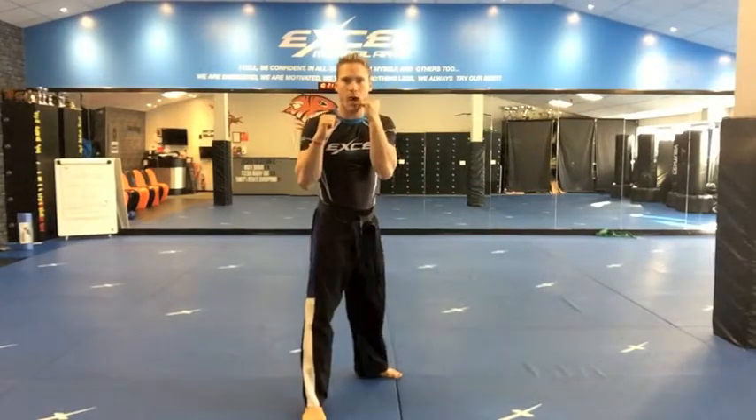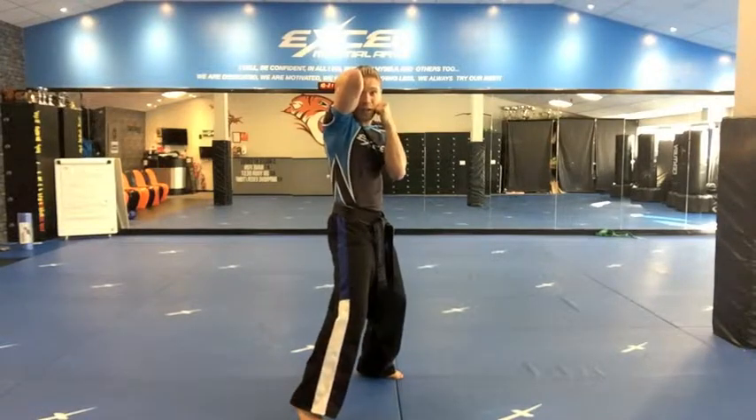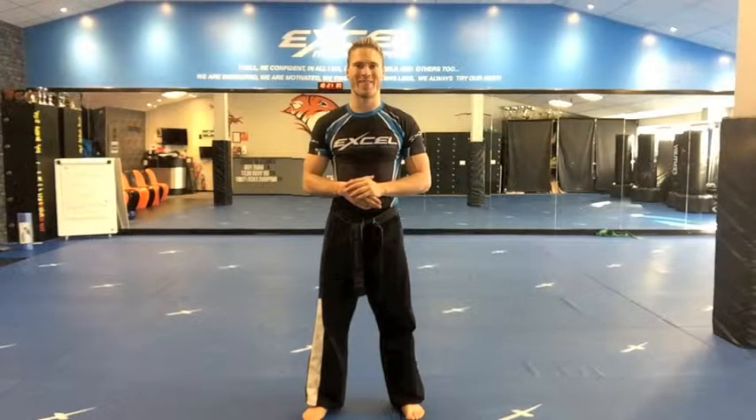One more time: elbow block tight into your face, keep looking forwards as you do this. In and uppercut, slide, jab cross. Fast, it looks like this. That is phase two and three of Kata one.